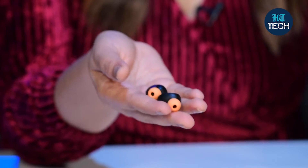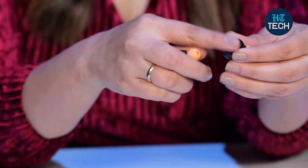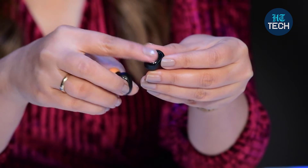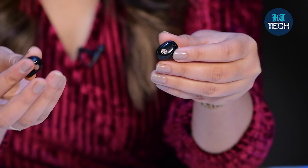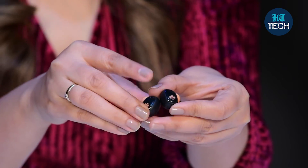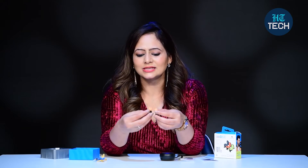You can take calls by just pressing this button — it has a touch function. To take calls, to reject calls, and to change the track you have to double press it. You can go to the previous track or the next track. To connect this to Bluetooth, you just have to press this button. Touch function is there, and you also get LED light indicators which let you know whether it's connecting to Bluetooth or whether it is fully charged.